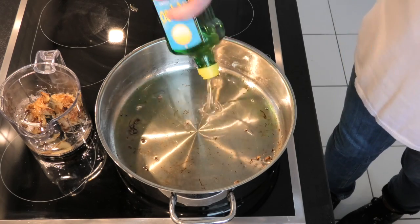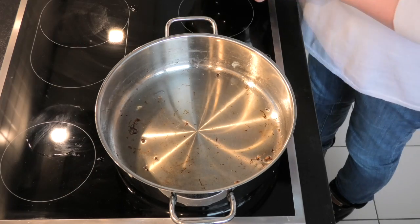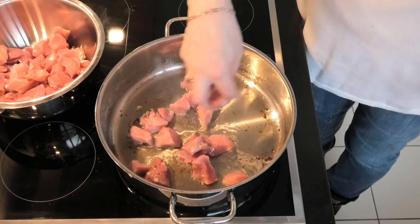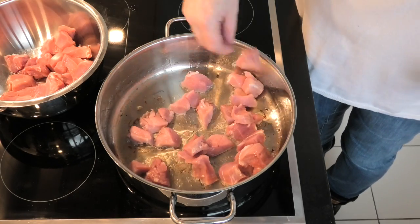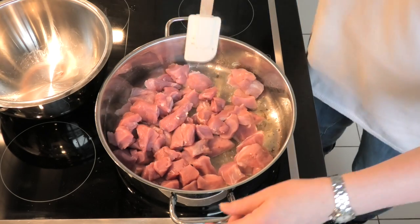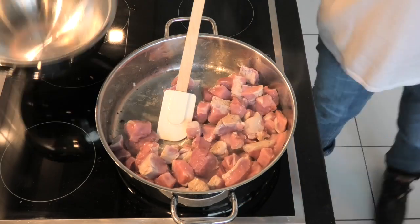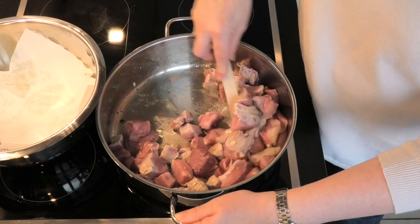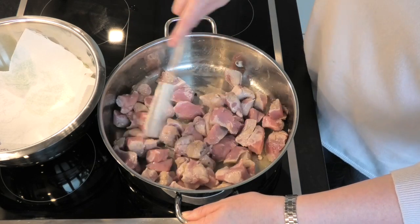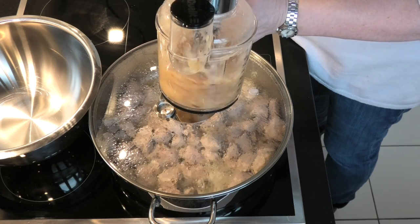So a bit more oil in the pan, and then we're going to add in the pork. We've got a high heat to start with, just to brown it and seal it. We've got the basic seal done, the lid goes back on, and we leave it to cook, steaming in its own juices.